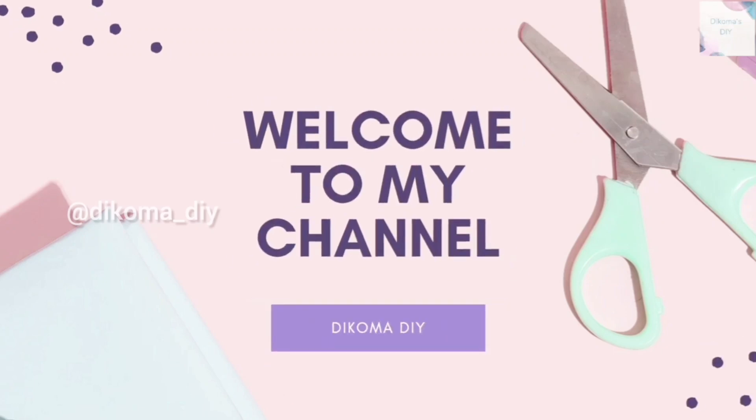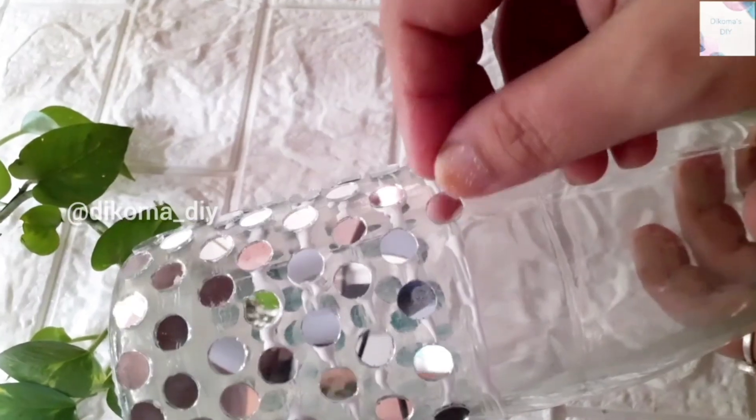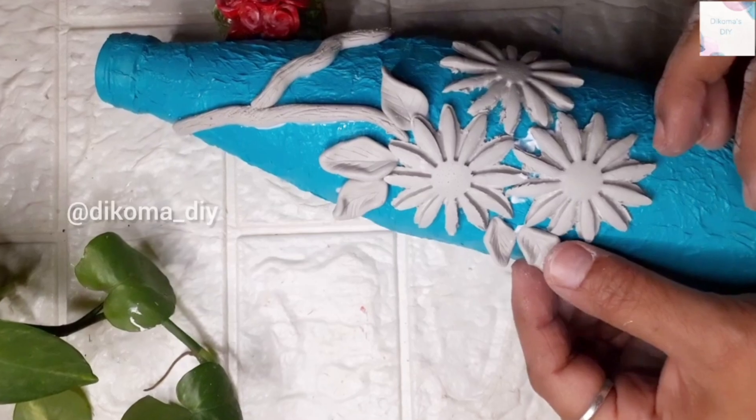Hello friends, welcome to my channel. Today we will show you 3 different designs and crafts here.